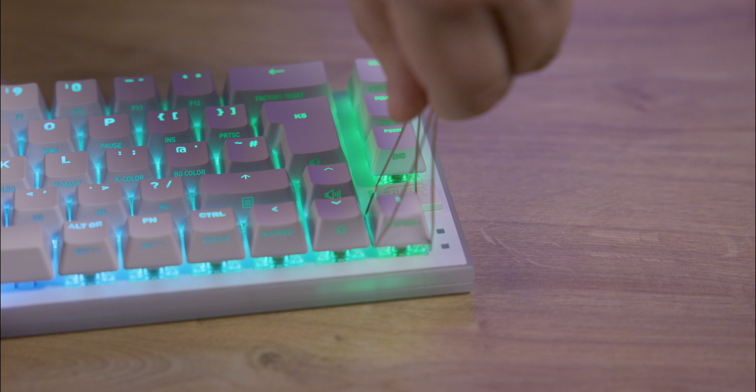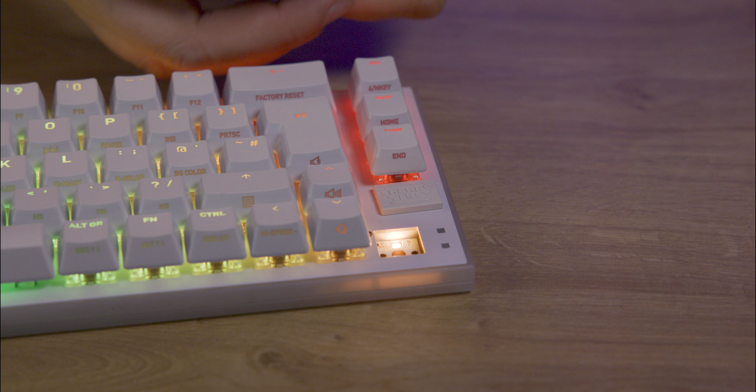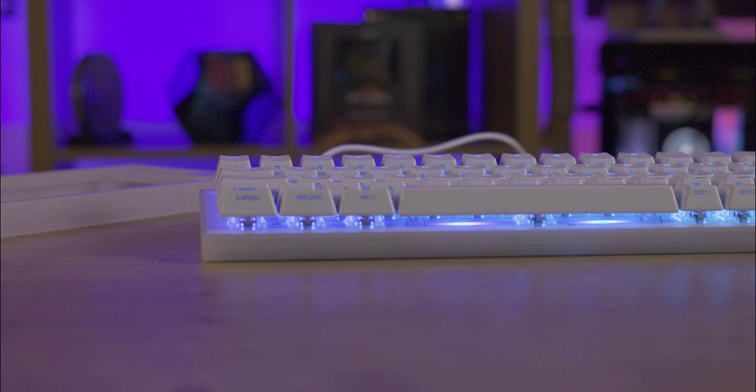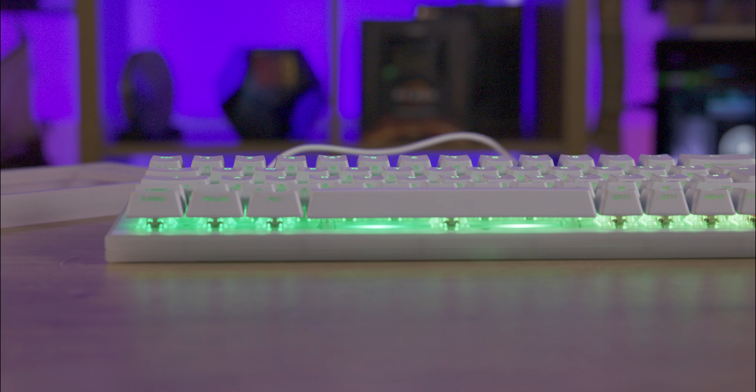The box is mainly black with red highlights and mostly white text. The product image is front and centre with basic info on the front, including the new MX2A switches. The side highlights features and the back provides detailed information.